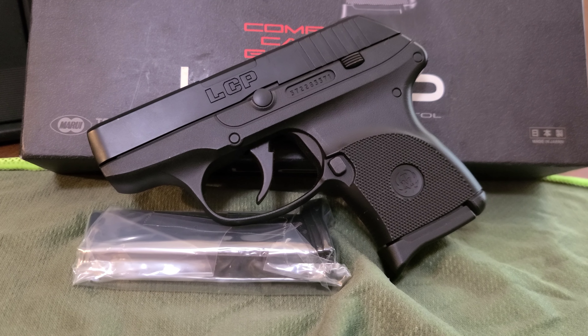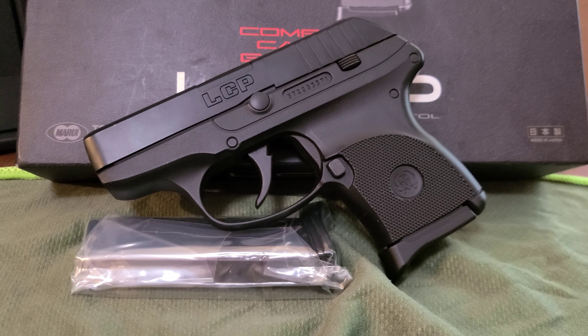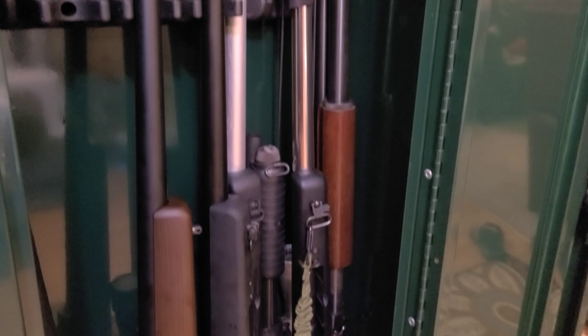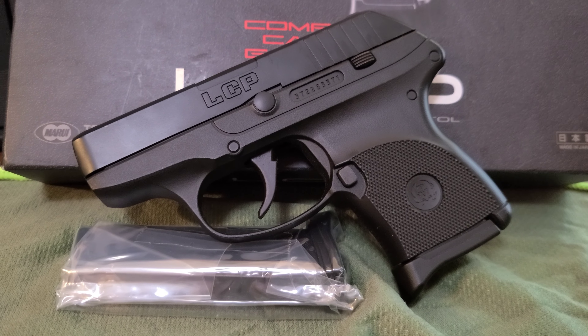All in all, I like the little pistol. I want to run it as a backup to my stainless steel Marui. It's under one joule, so there's no minimum engagement distance.